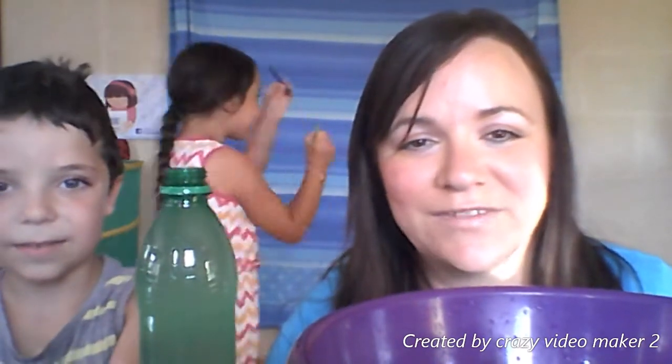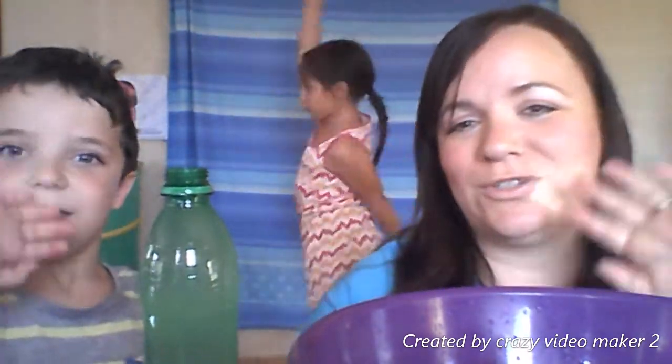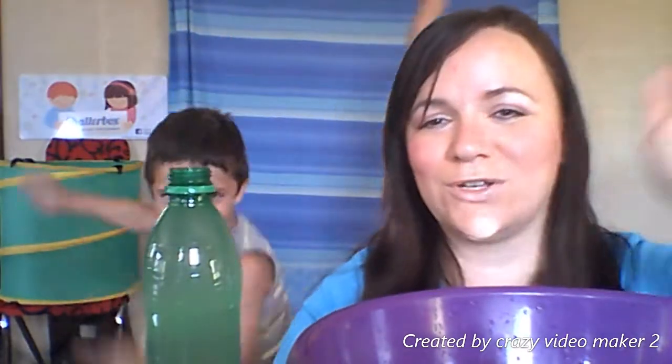We hope you liked our water activity! Make sure you follow our channel for more ideas on activities you can do with your little ones. Wave goodbye, everyone — goodbye! Click subscribe, like and share. See you next time!